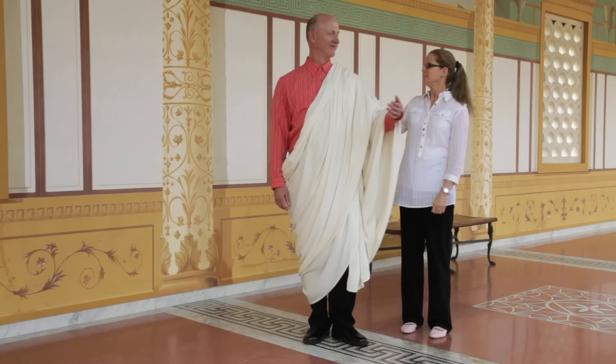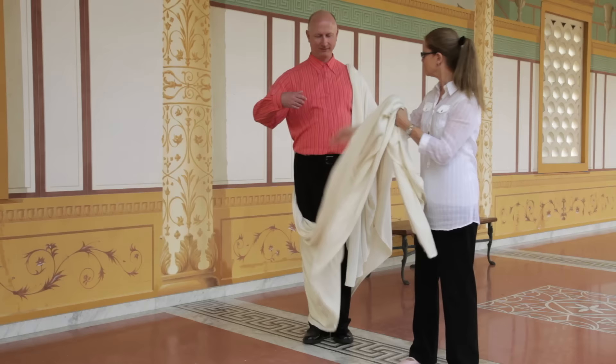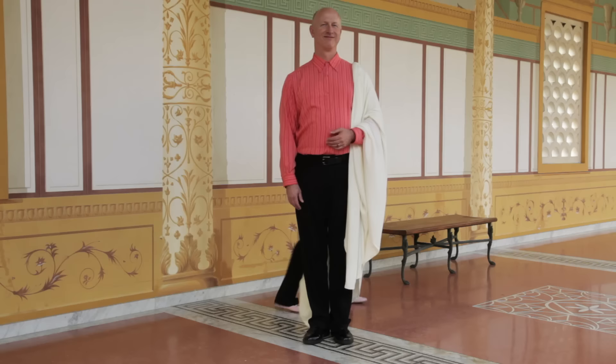Unwrapping our citizen at the end of his long day would require several slaves to keep the fabric clean. But as you can see, it started out here, went over the shoulder, came around, went over again. And we're unwrapping him, and you'll see the length of the toga.